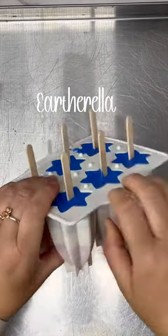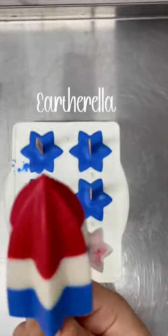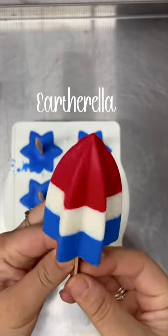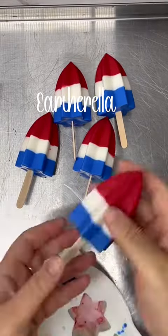They smell just like an actual bomb pop. After they had completely set up, it's time to unmold, and this is what they look like. It took me a while to find a mold that I thought would do these justice, but I'm really happy with how these turned out.